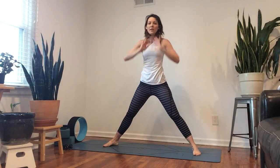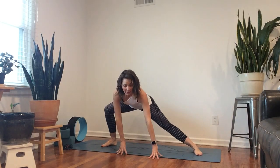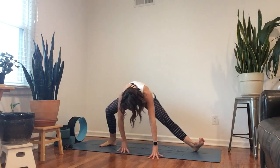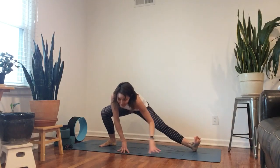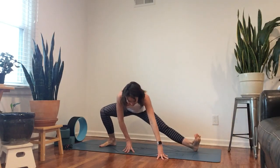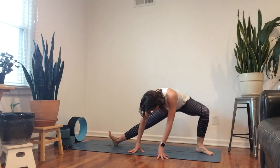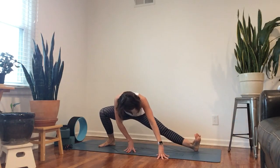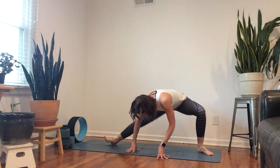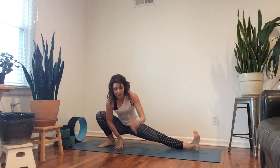This time we're going to drop the hands down, bend into the right knee, and then to the left, and to the right — just keep coming back and forth with the side lunge motion. Breathe. The next time to the right, stay there as far down as you like to go.